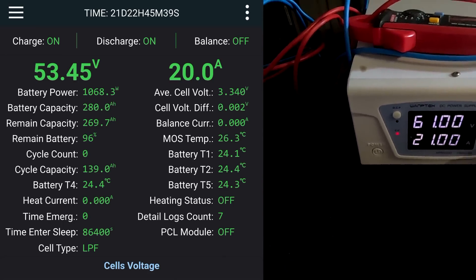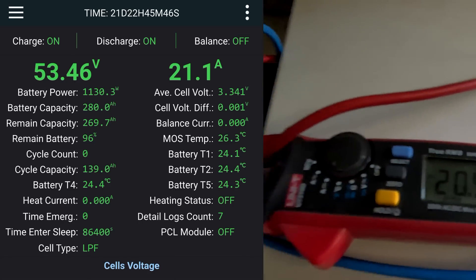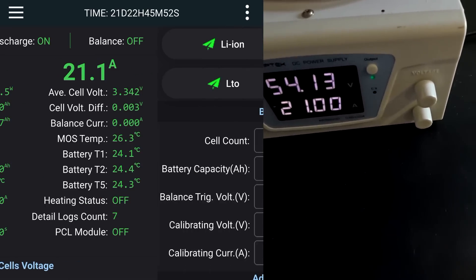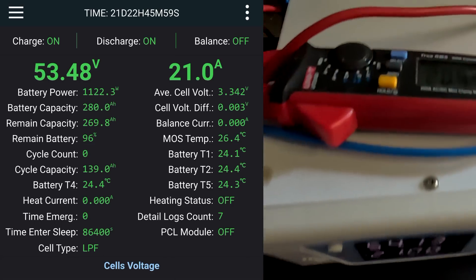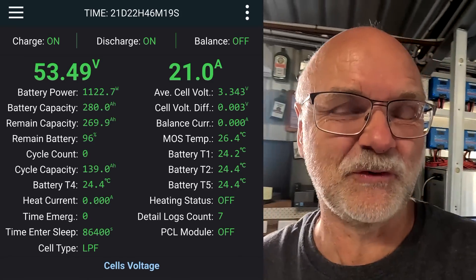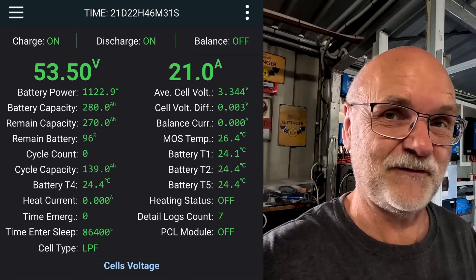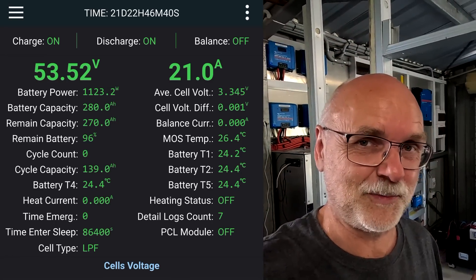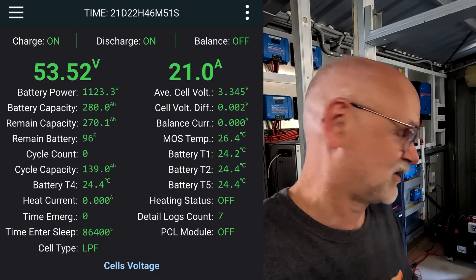If we go to 21 amps, let's see if this reflects — yeah, 20.95 on the clamp, 21 amps on the BMS. That's the maximum the power supply can deliver. This is probably the way you have to do it, because if you connect a load to the battery it shows a negative current and you cannot calibrate the BMS with a negative current — you can only type in a positive number, meaning charging not discharging. With the adjustable power supply we have a constant DC current going into the battery, and I would say this BMS is now calibrated to 21 amps.